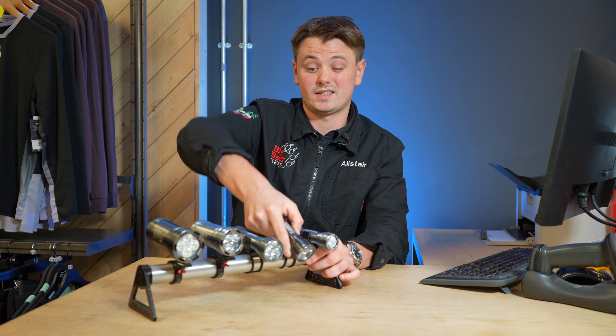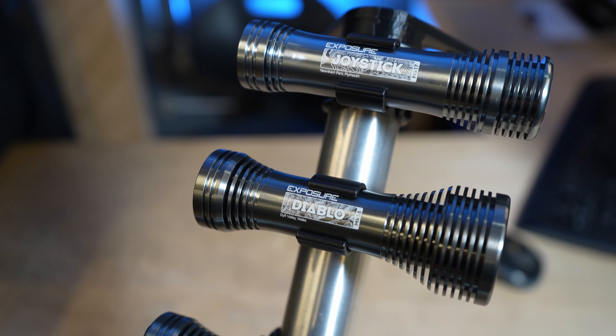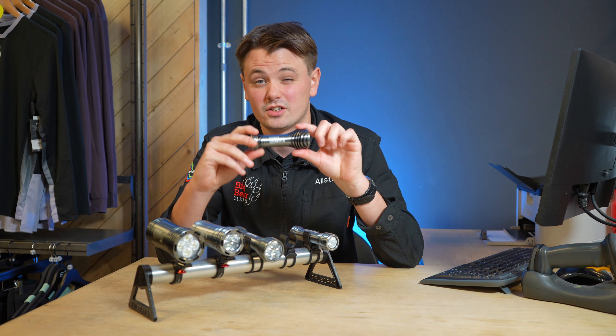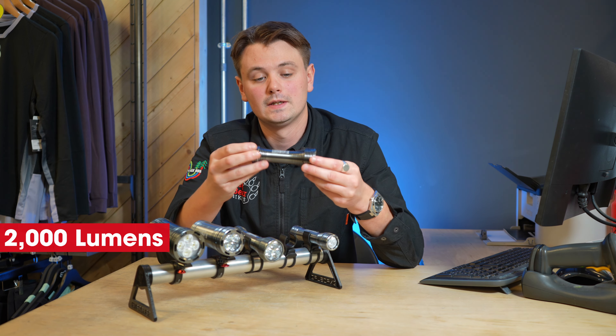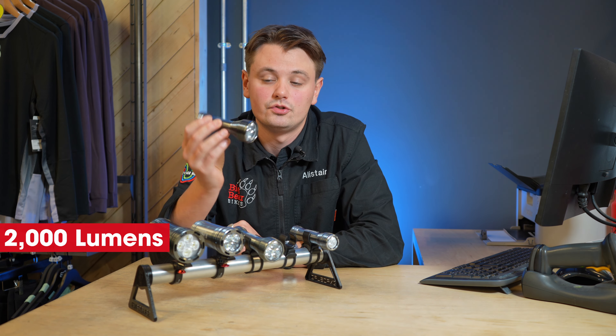Going up the range you get to probably what is Exposure's most popular and well-known light, which is the Diablo. This actually almost doubles in power compared to the Joystick — it goes up to 2000 lumens. This is probably enough to just run on its own as just a helmet light.